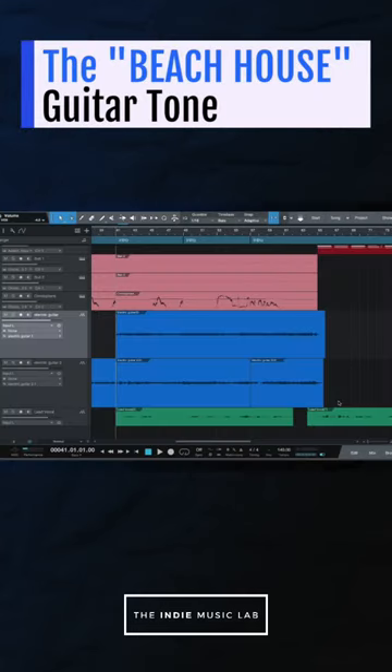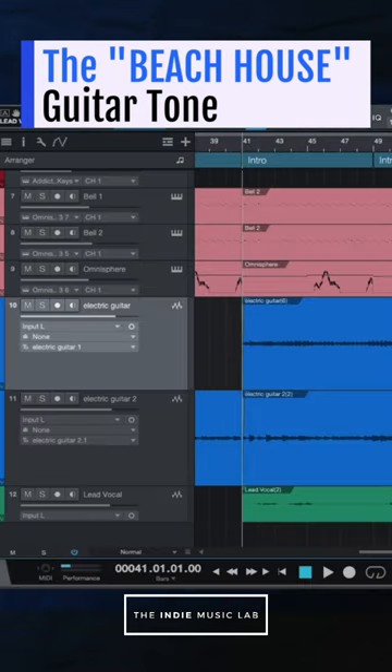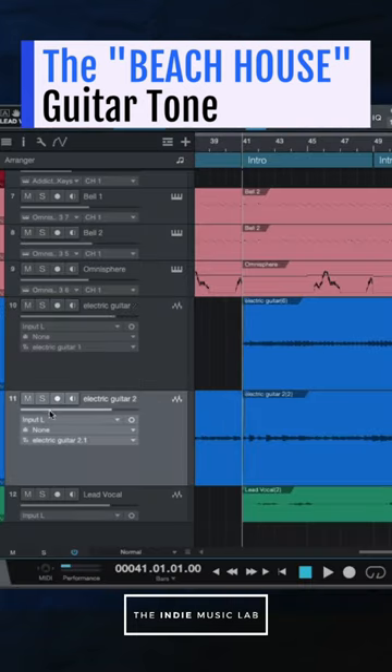The Beach House guitar tone. Number one is you record two tracks. One is you record the main melody. Then secondly, you'll record a harmony guitar track.